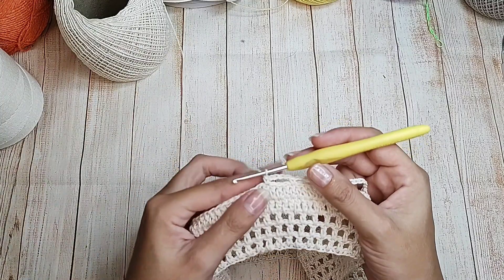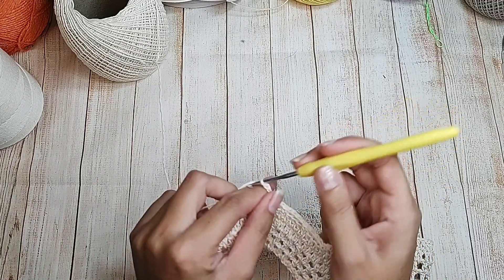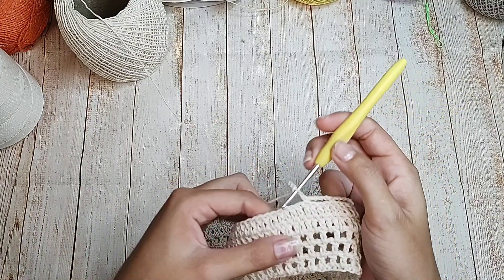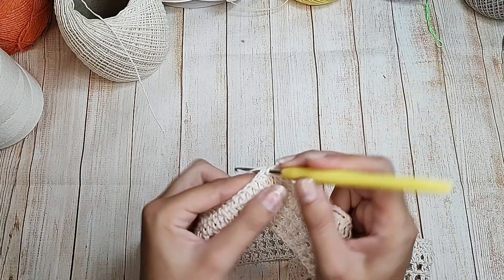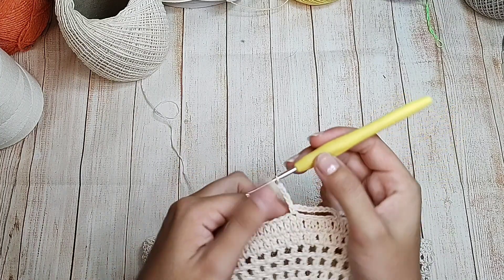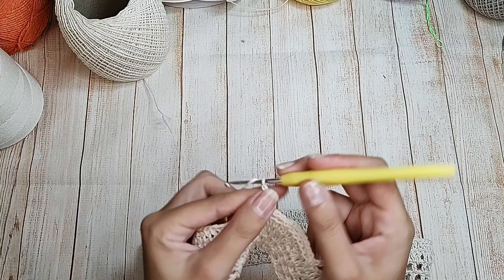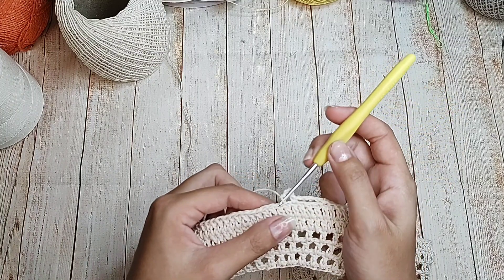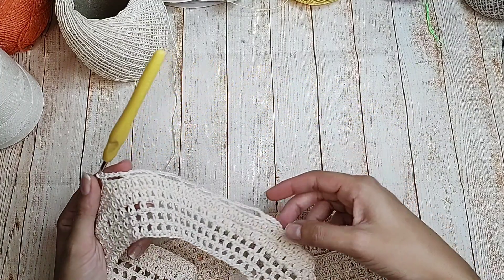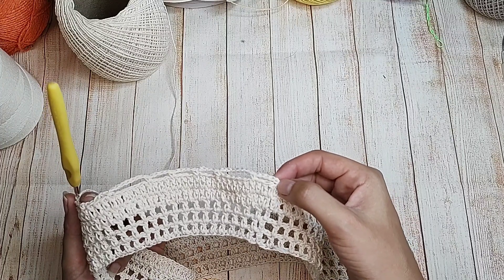Já trabalhei aqui as três, agora faço novamente as oito correntinhas. Pulo uma, duas, três, quatro, cinco — na sexta, um ponto baixo. Quatro correntinhas, pulo três, na quarta um ponto baixo. E vou fazendo a repetição até o final. Chegou aqui no final da primeira correntinha, fecho com ponto baixíssimo.